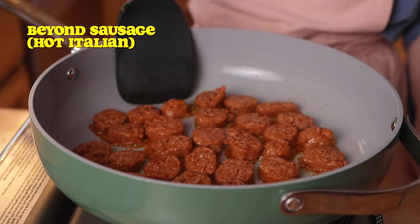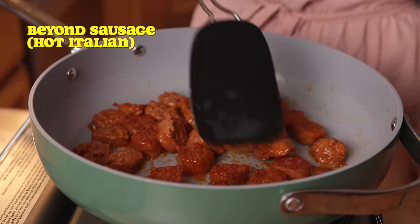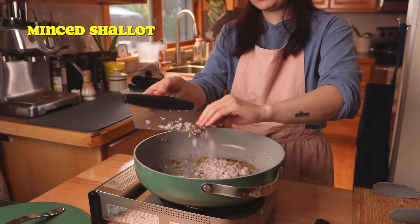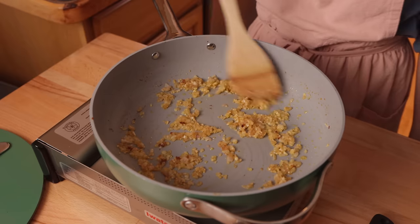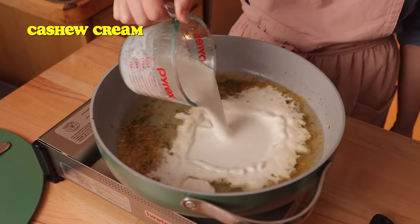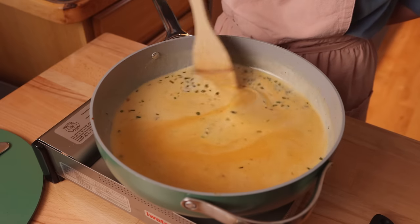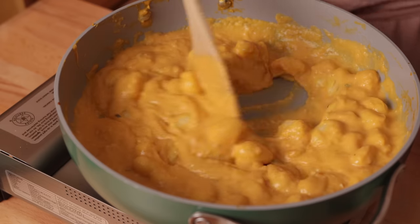Now onto our gnocchi dish. I started off by slicing up some hot Italian Beyond sausages and pan frying those until they were browned. Then I set those aside and sauteed a diced shallot and a few cloves of minced garlic until they were nice and fragrant — the house smelled amazing at this point. The fresh sage and thyme add that classic autumnal aroma that's just so comforting and nostalgic. It's the combination of homemade cashew cream, vegetable broth, and the pureed butternut squash that makes this dish so velvety and creamy, and the starch from the gnocchi also helps to thicken everything.